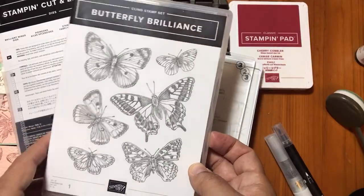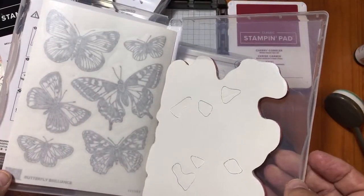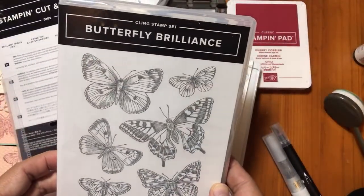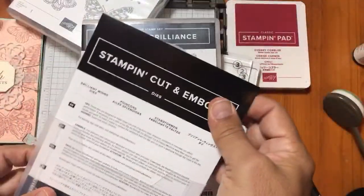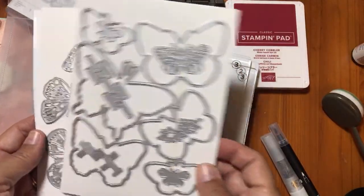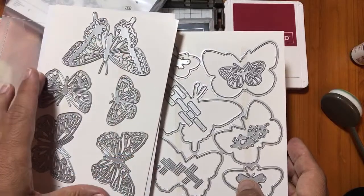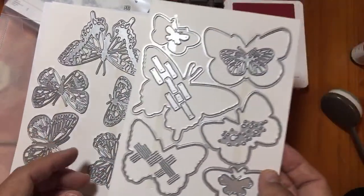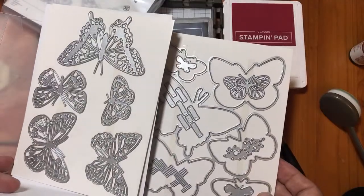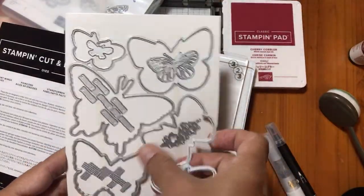If you want a kit, I do have a supply kit to help you follow along with the projects, but that's only available for US only. Here's what the stamp set looks like - it's a background stamp, one big giant cling stamp. The bundle also includes what's called the Brilliant Wings dies. I'm mainly going to use these and the mini stamping cut and emboss machine, but today because I'm embossing a background I'll use the larger embossing machine. This is one die here.